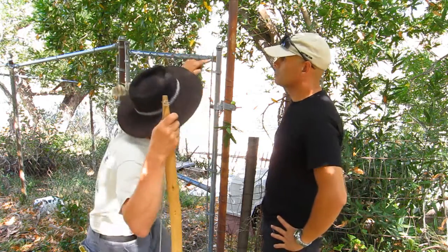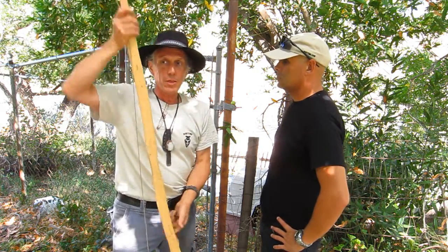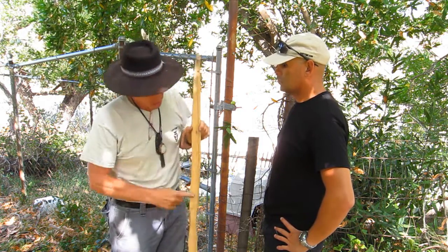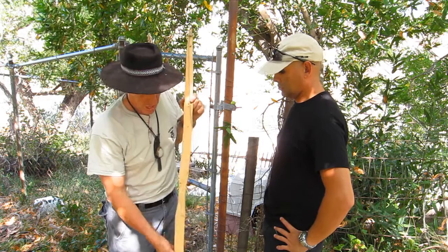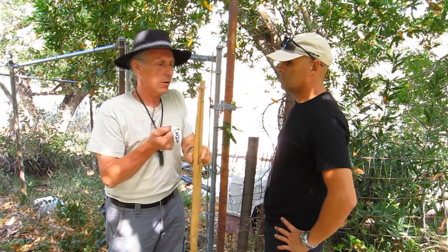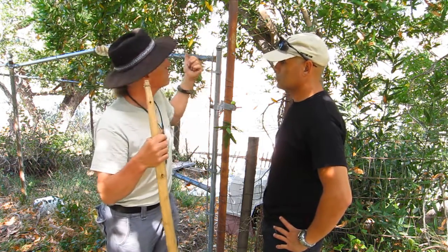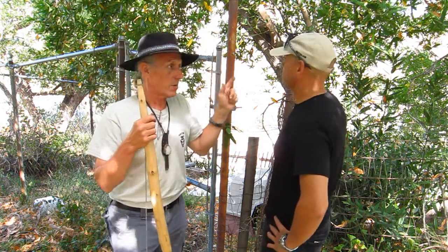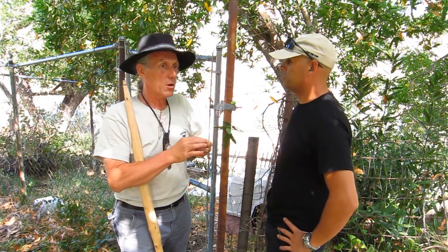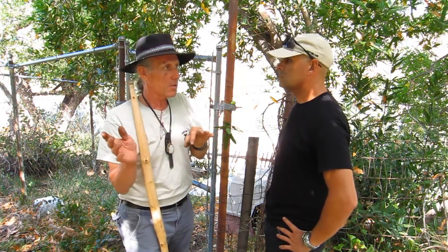You'll notice there are some straight branches in the back — this is California bay. At one of our Dirt Times, Joe DeBille was there showing us how to make bows, and this is a stave from California bay. It's a nice springy wood, and it's one of my favorite bows because it has an oil content so it works really well. This is a really useful tree. If you plant it, it's evergreen and doesn't require any care. In the wild, it's only known to grow along the west coast from Oregon down into Baja.